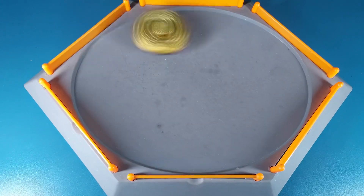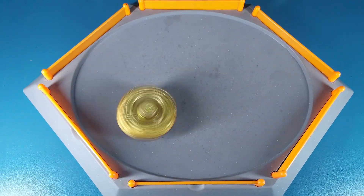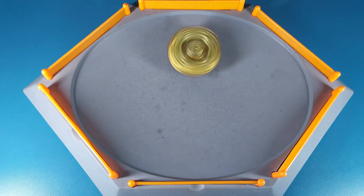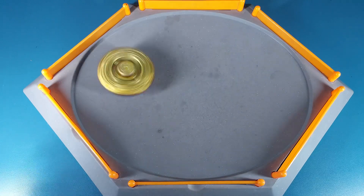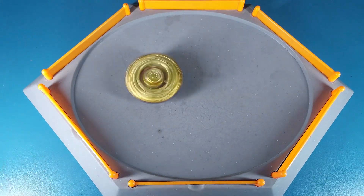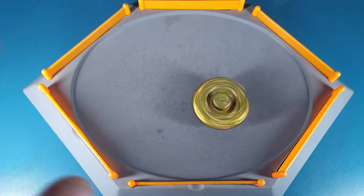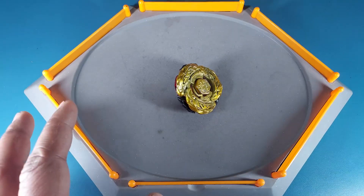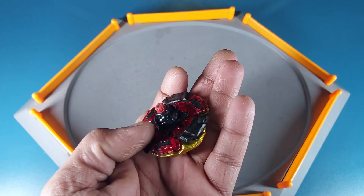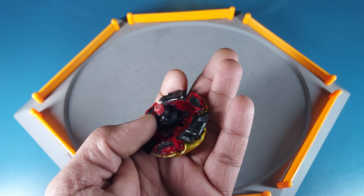The stadium is set up and we're ready to do a test spin. I'm gonna launch this Destroyer and let's see how this rubber flat does. As expected, this rubber flat tip is pretty crazy and the balance is also amazing — it's not like the FS. Honestly, I think this rubber flat tip is way better than FS.